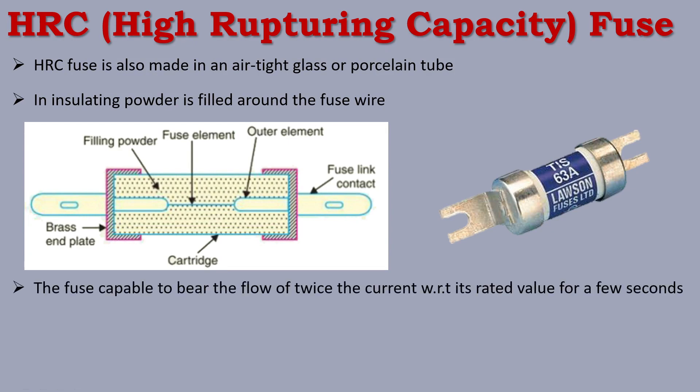The HRC fuse is capable of bearing the flow of twice the rated current for a few seconds. So the fuse speciality is that it can handle up to 2 times of its rated ampere current for a short duration — up to 2 times current flow of its rated value.